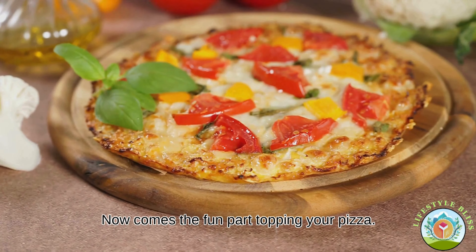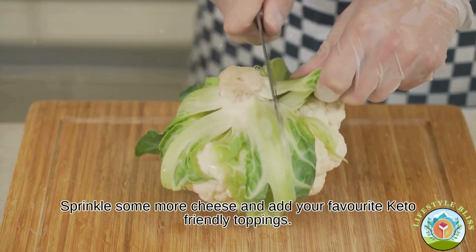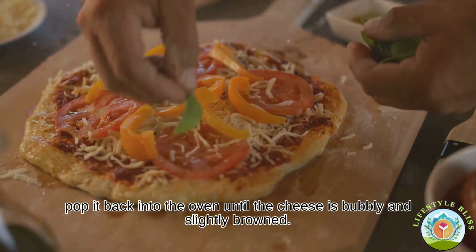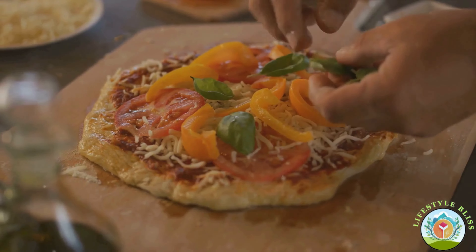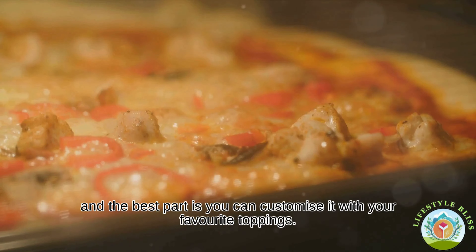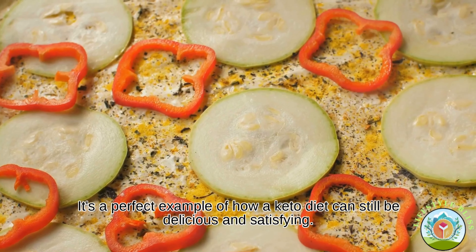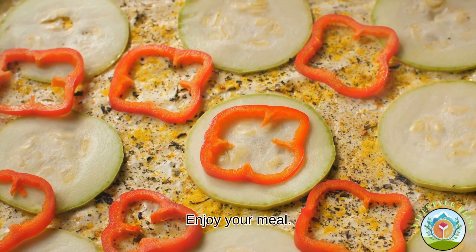Now comes the fun part — topping your pizza. You can use a keto-friendly tomato sauce, sprinkle some more cheese and add your favourite keto-friendly toppings. Pop it back into the oven until the cheese is bubbly and slightly browned. This keto cauliflower pizza is a fantastic low-carb alternative to traditional pizza and the best part is you can customise it with your favourite toppings. It's a perfect example of how a keto diet can still be delicious and satisfying. Enjoy your meal.